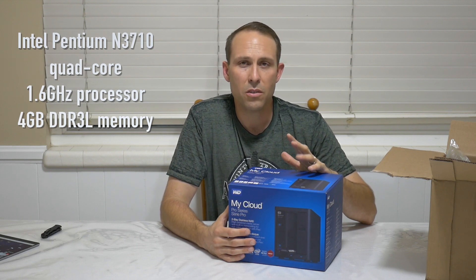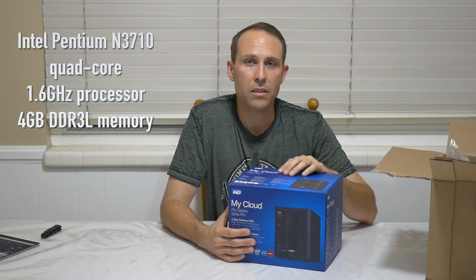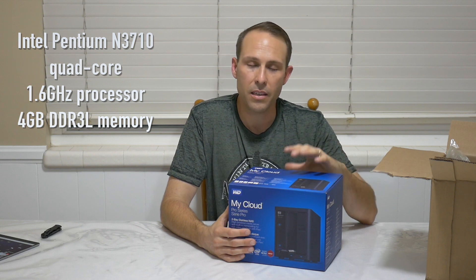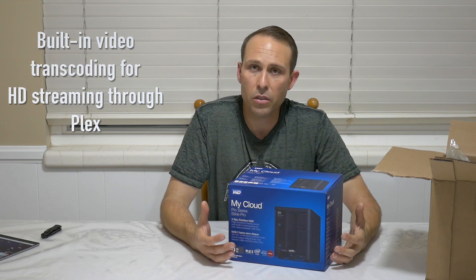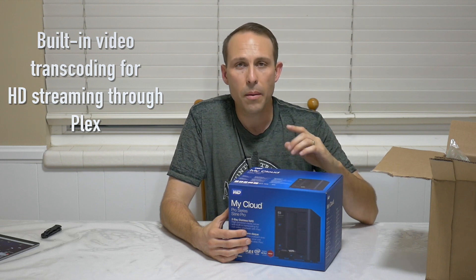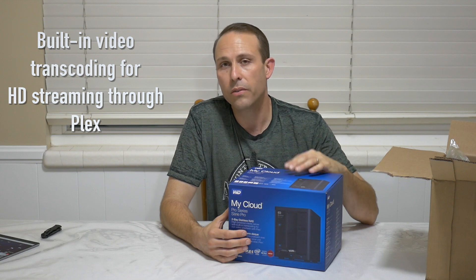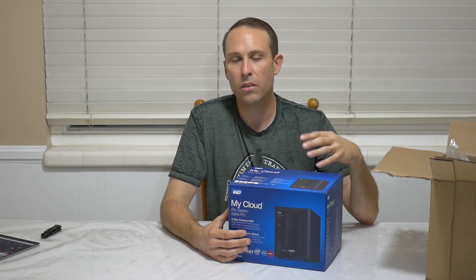I believe it boosts up to either 2.2 or 2.5 GHz - we'll see if I can find those specs and put them up on the screen. It also has 4GB of DDR3 RAM. This particular NAS device is great as a Plex server. For those of you who don't know what Plex is, I'll leave a link in the description below. Plex is ultimately a media storage server - it organizes your videos, movies, pictures, and makes them accessible in the cloud.